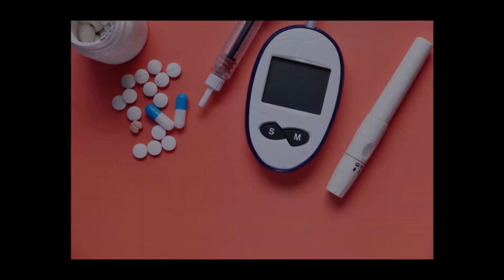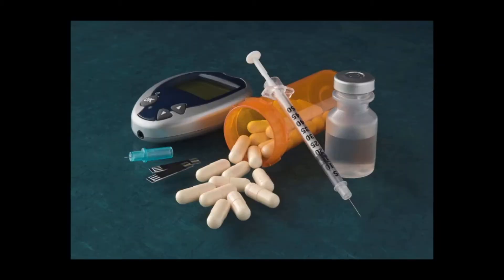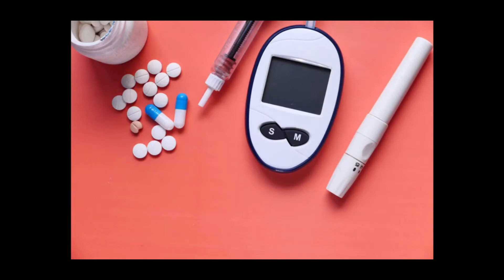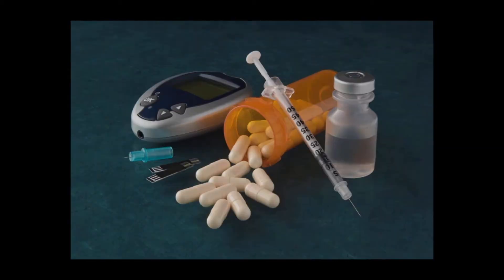So here we begin. If you have diabetes, you will likely need a blood glucose meter to measure and display the amount of sugar (glucose) in your blood. Exercise, food, medication, stress, and other factors affect your blood glucose level. Using a blood glucose meter can help you better manage your diabetes by tracking any fluctuation in your blood glucose level.